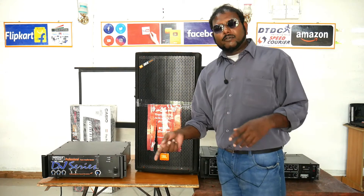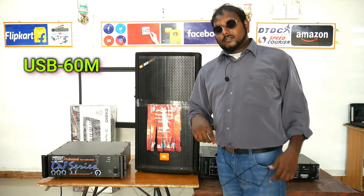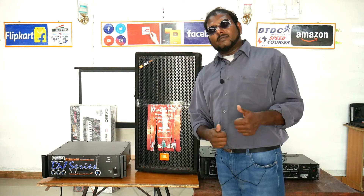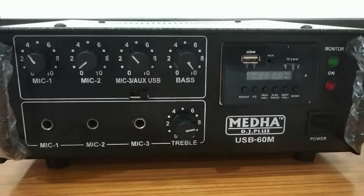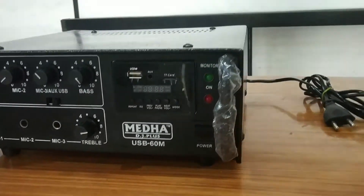So next, we are going to the 60-watt sound review. How did you feel? Subscribe, like, and comment. I made a combo language — I didn't have time — but I wanted you to hear and understand the sound. I wanted to make my sound clear for you.